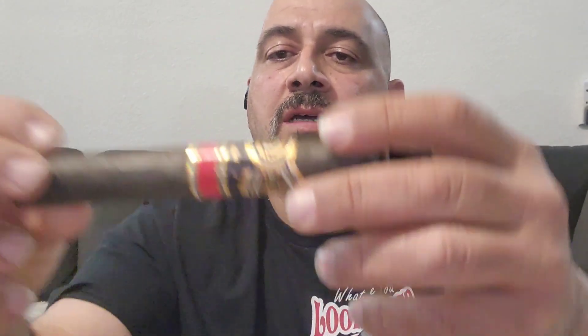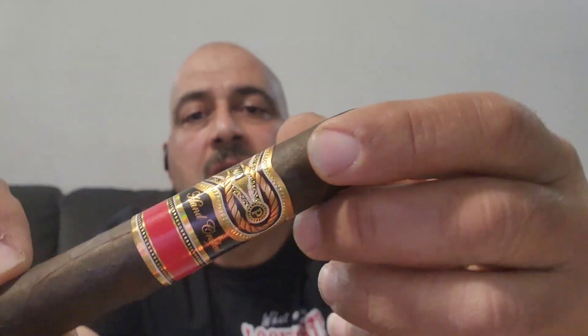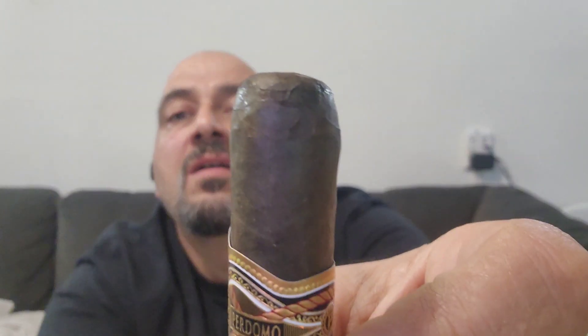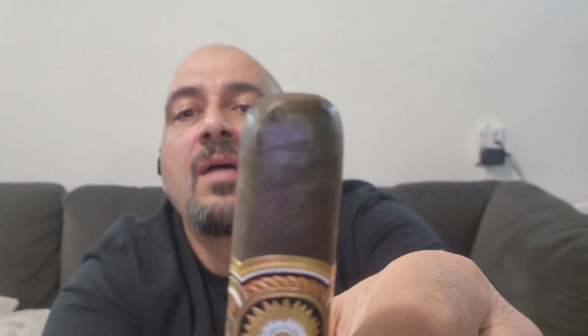The construction of the cigar looks fabulous. The wrapper looks well made. I don't see any flaws in it. It looks like it has a double cap.